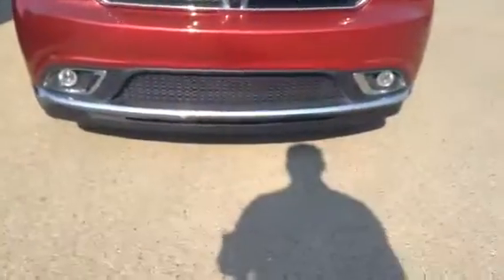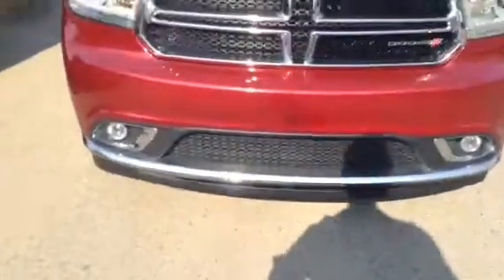Looking to the front, you do get the chrome styling with the fog lights. HID headlights — lights up the road pretty well.